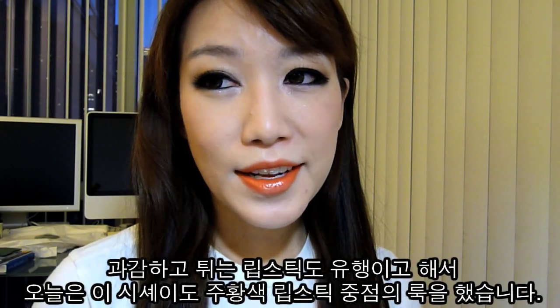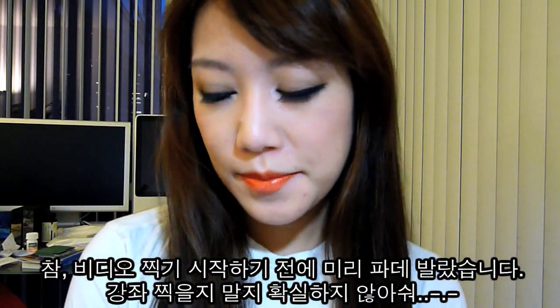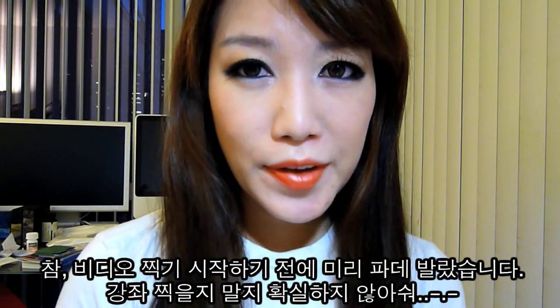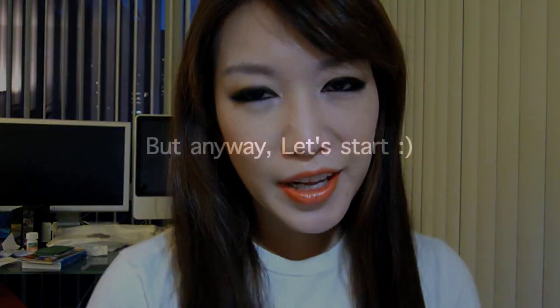Hope you guys enjoy this video, and if you have any questions, please let me know in the comments. Before I start the tutorial, I already did my face before I started filming because I wasn't sure if I was going to make a tutorial or not.